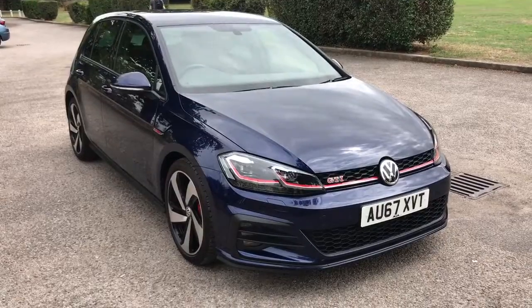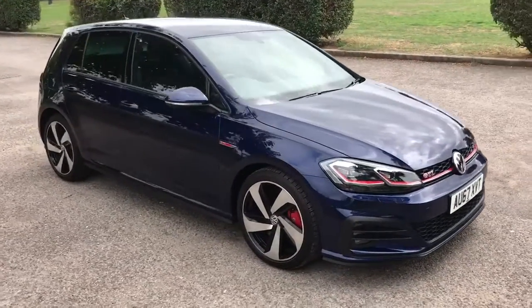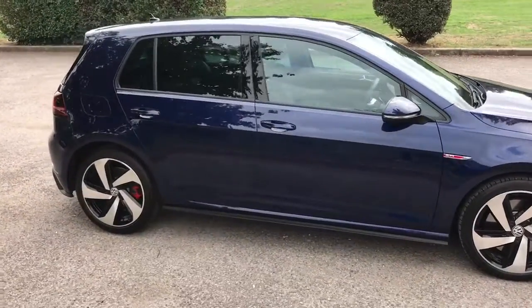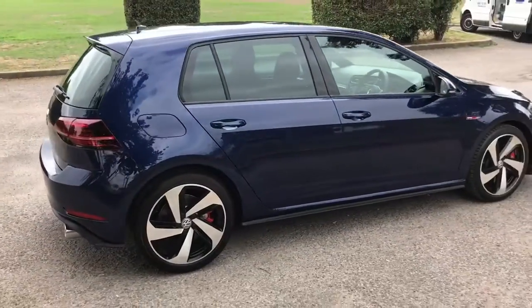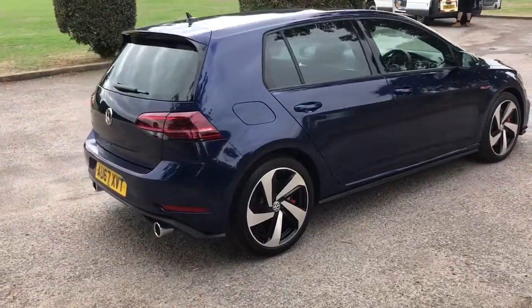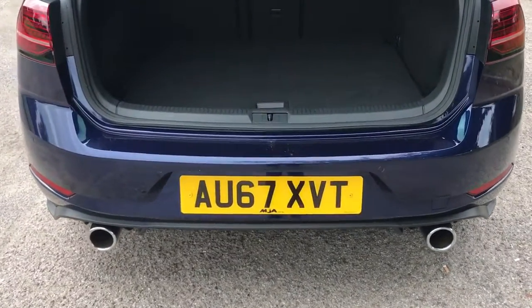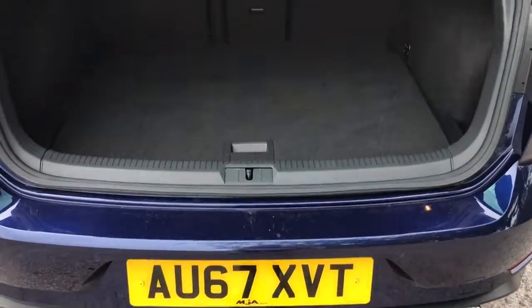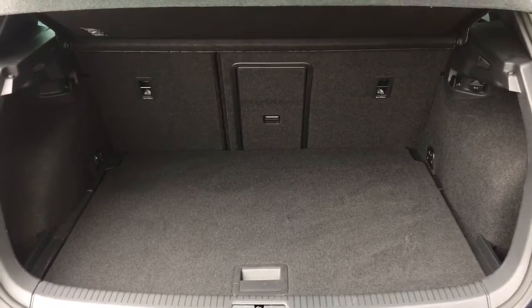Here we have the Volkswagen Golf GTI 5-door on a 67 plate. Starting on the outside, it's got alloy wheels and tinted windows. At the back of the car you can see twin exhaust pipes. This car has reversing sensors and a reversing camera, plus plenty of boot space along with a 60/40 split folding rear seat.